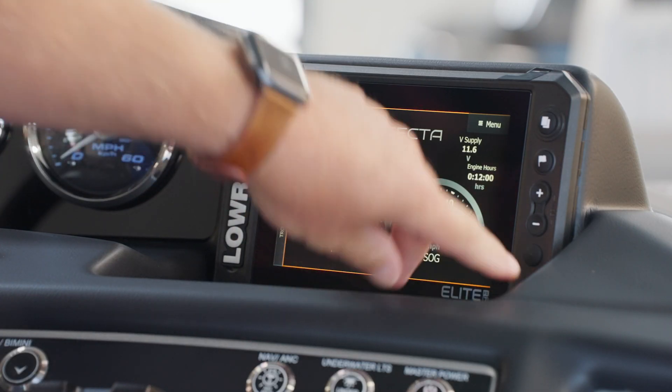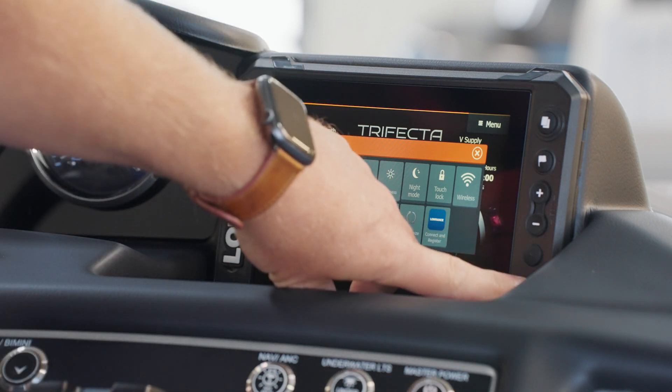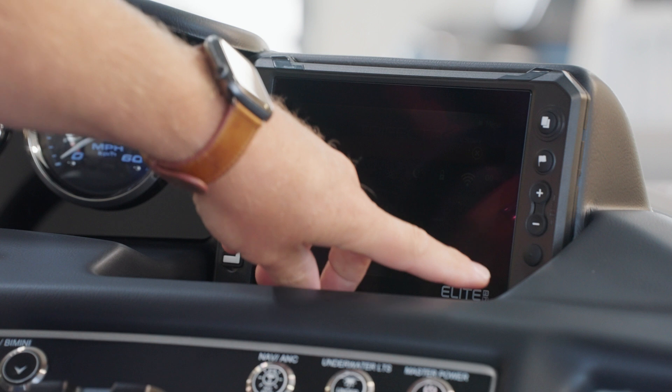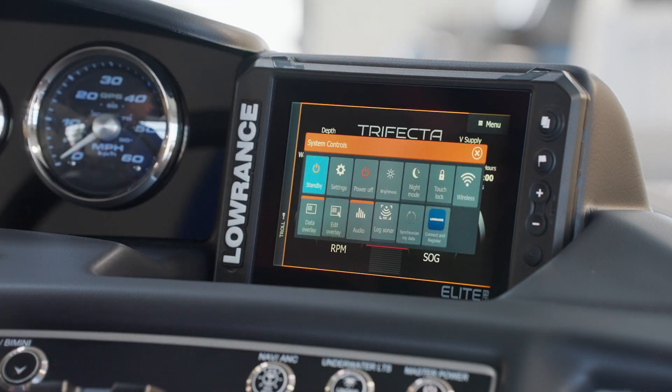Press the power button one time to open the system control menu. If you press the power button multiple times, you'll continue to dim the backlight on the display — very helpful for operation of the boat at night. To bring it back to full brightness at any time, just continue to press the power button until you see the backlight come back.